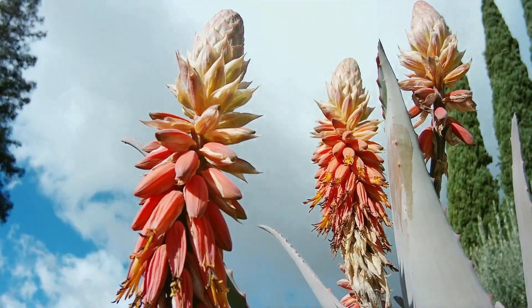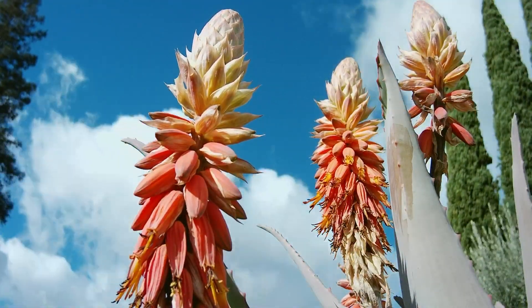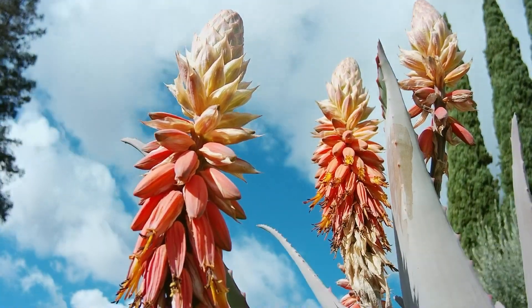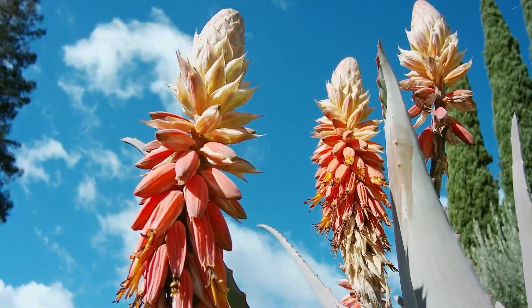So that will be an amazing show when all of these buds bloom. This aloe has bloomed before, but it usually only has one or two stalks at a time. So it looks like this year we're going to have a really spectacular show.